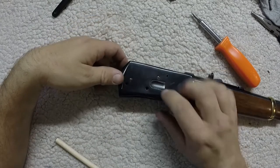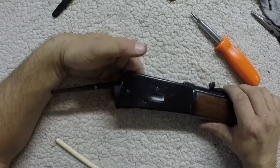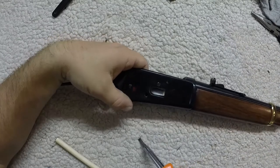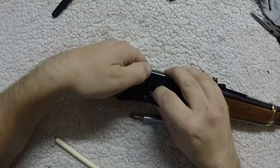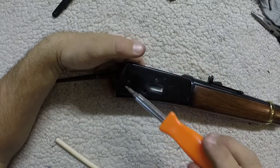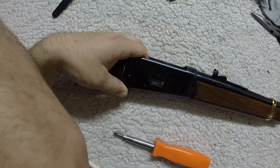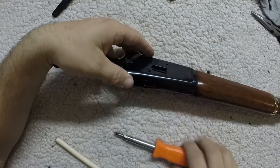Now to get the loading gate out, you have to stick your finger in here up against the back of this piece. If you don't know where that is, you can push it and you'll feel it with your finger on your other hand. Then there's a screw right there — another tiny little screw that goes in our cup — and that will just kind of fall out. Loading gate out.